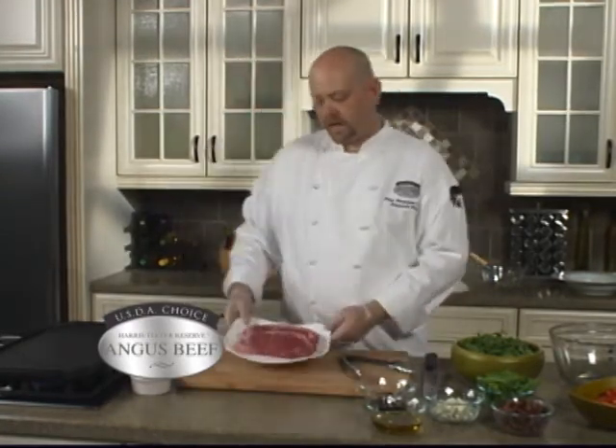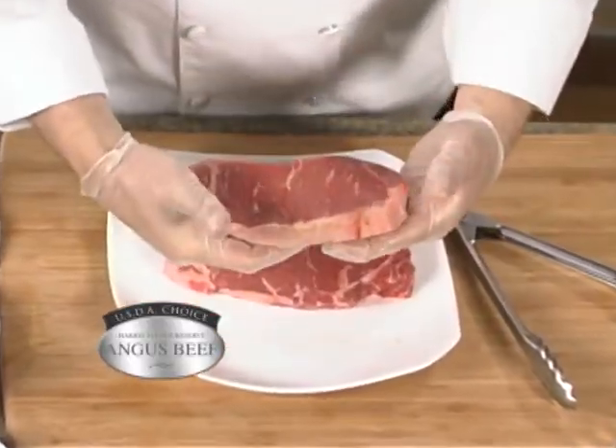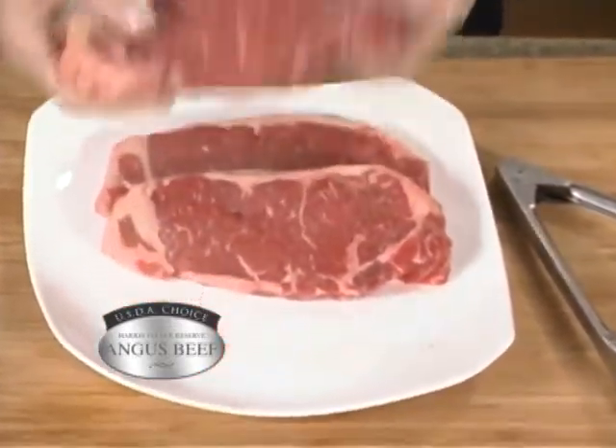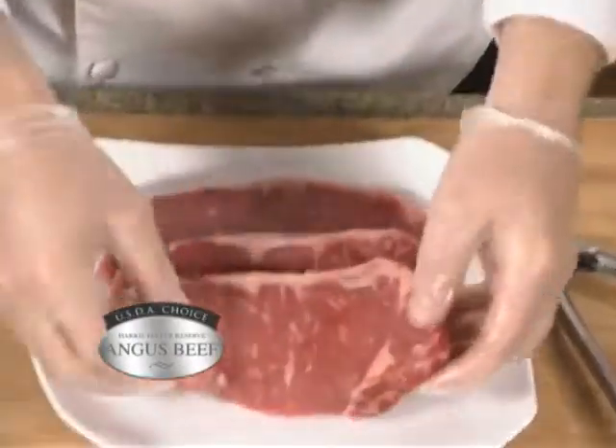The cut of meat we're going to use today is the strip loin. It's one of my most favorite cuts of beef — it's got great flavor, nice marbling on the inside, and it's a pretty tender piece of meat. There's a lot of fat on the outside, but it's the little speckles inside that are great.